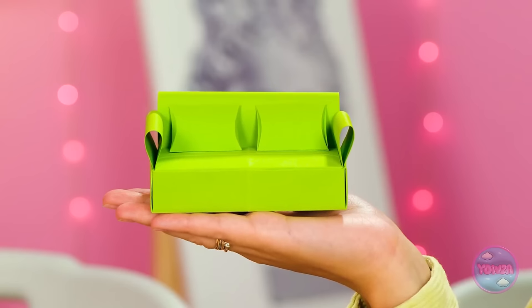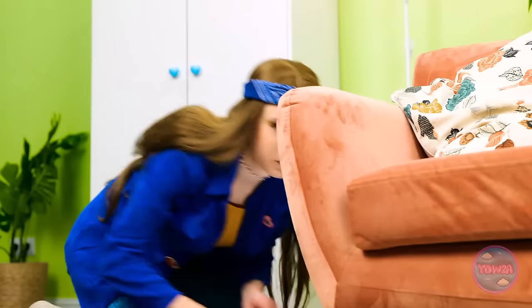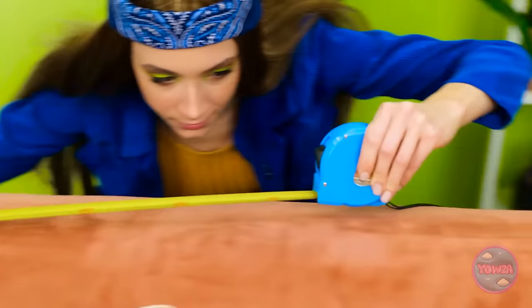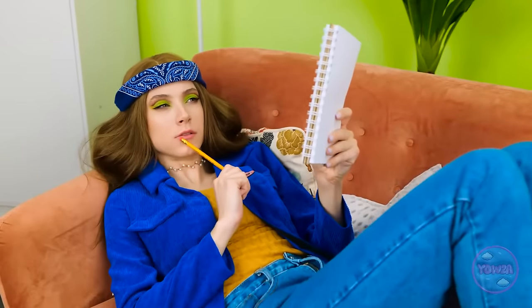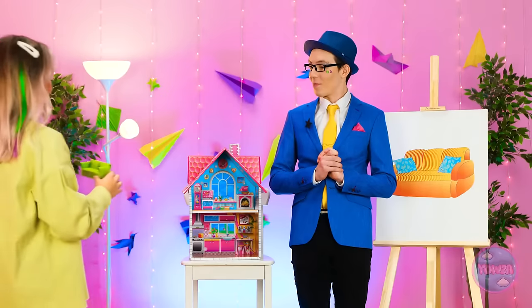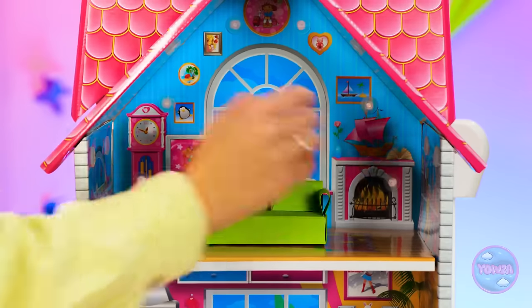Ta-da! It's so cute! Here's my sofa. Excellent job! I'll just put my little couch right here in the dollhouse.